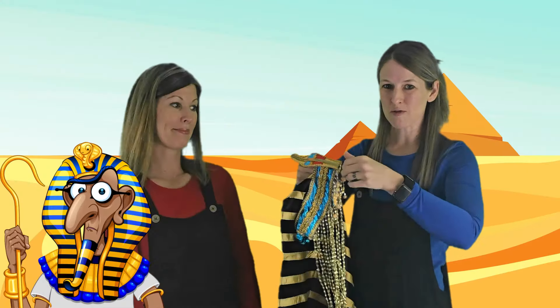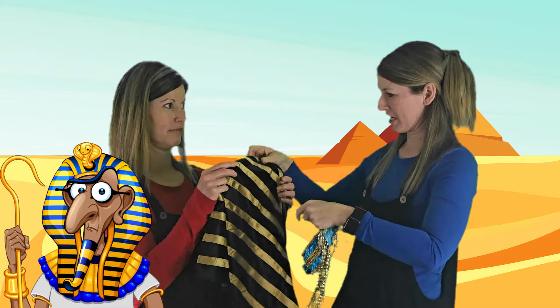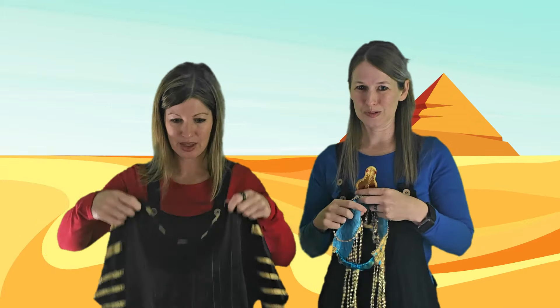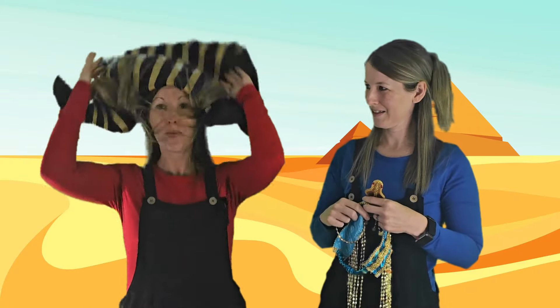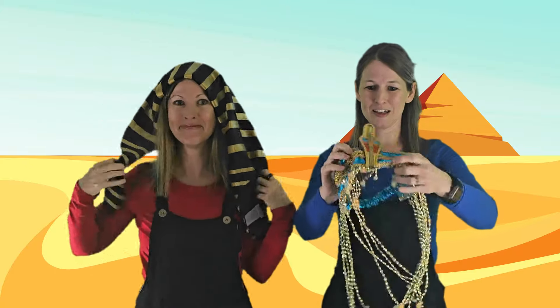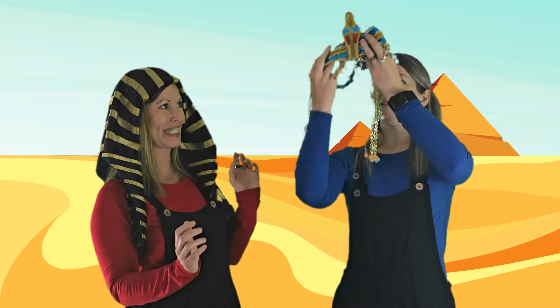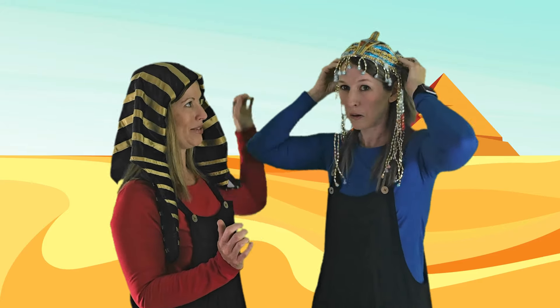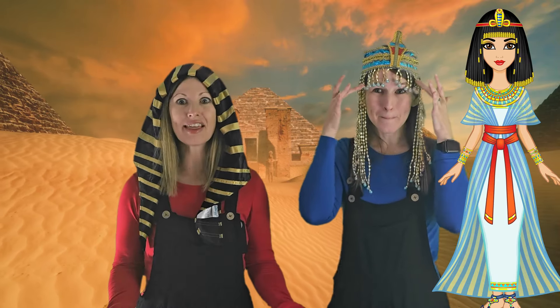A pharaoh was the man in charge, like a king. Let's see what I would look like as a pharaoh! Oh my goodness — look at that! And look at all these pretty jewels. The pharaoh's daughter wore something like this — you look like a princess!